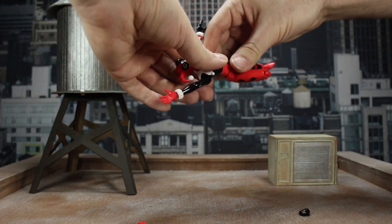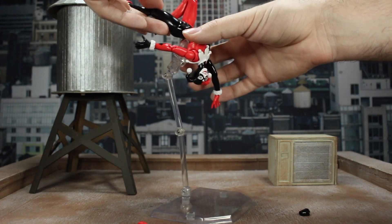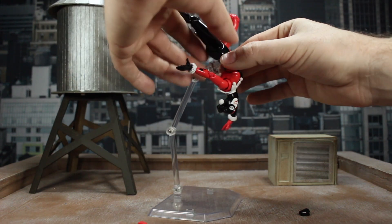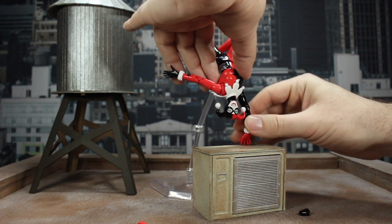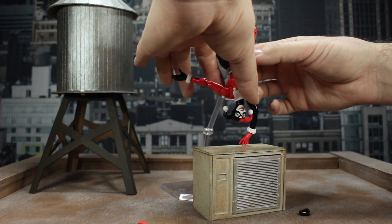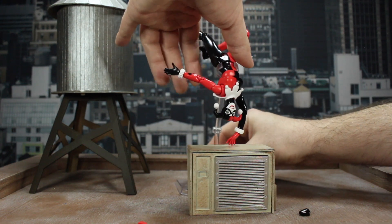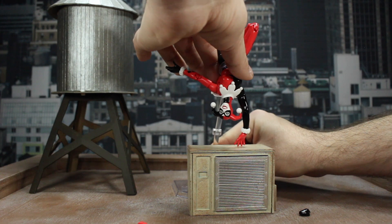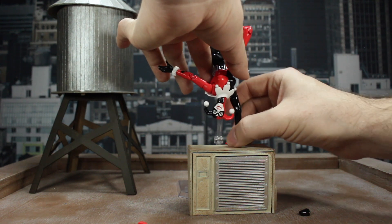We're going to bend one knee, straighten out one arm, arch the back, get the other arm pushed back, and then we're going to have to use our handy dandy stand. Normally I prefer the metal stand with wires, but for this I'm just going to use the Mafex stand to make it easier. We're going to get it so the arm is straight and try to get the fingertips on here. Unfortunately she's so skinny that she doesn't want to stay in the little clip on the stand, so it is being a little bit difficult.